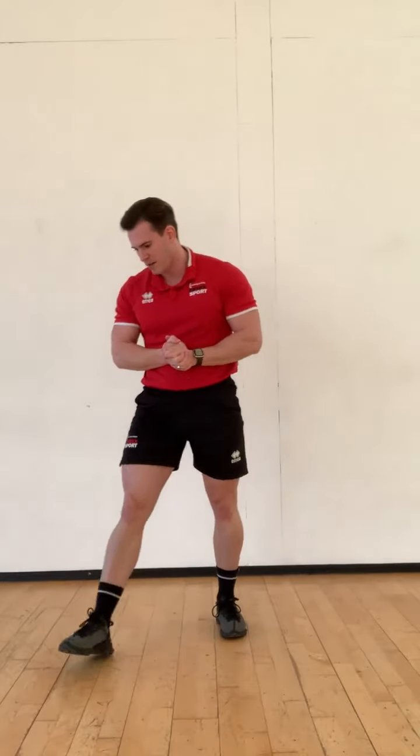Number 3, we've got in-out squat jumps. Start with our feet nice and tight together, jump out, come down, touch the floor, and back in. We're jumping and alternating our hands.